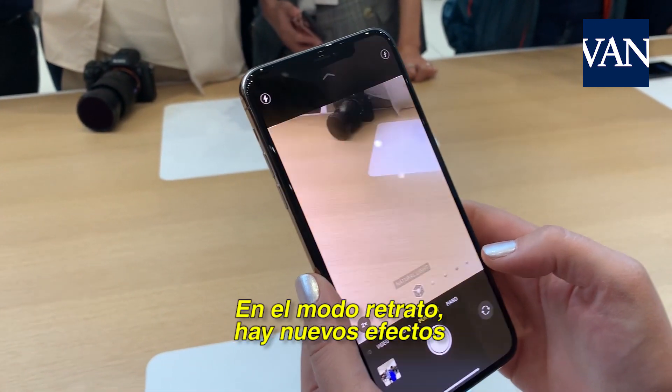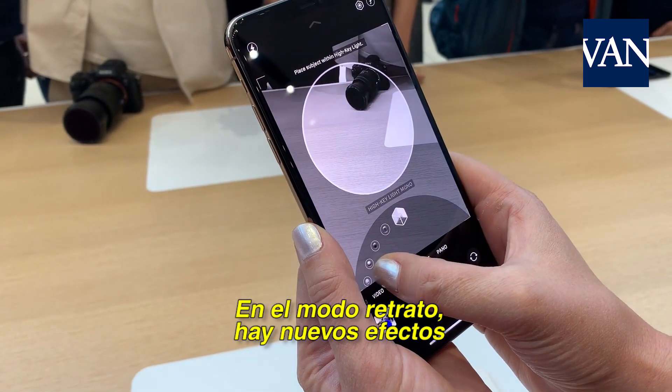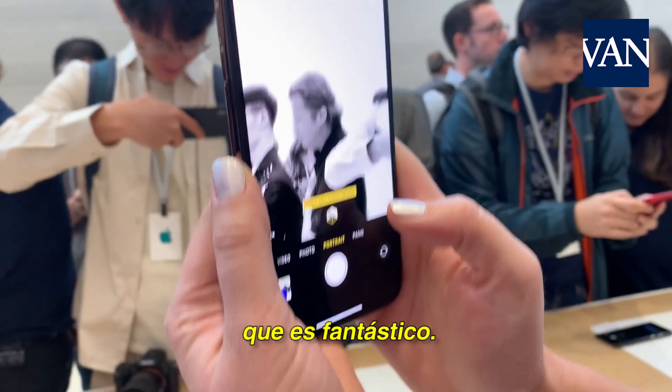I also have, in portrait mode, a brand new effect called High Key Auto, which just looks fantastic.